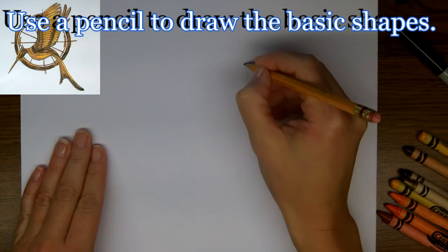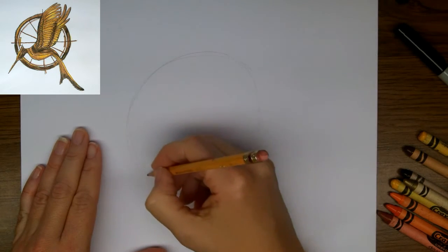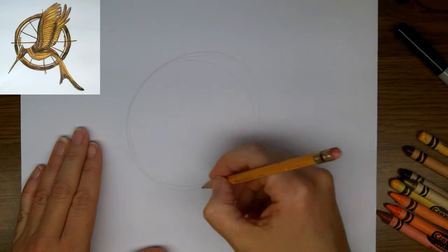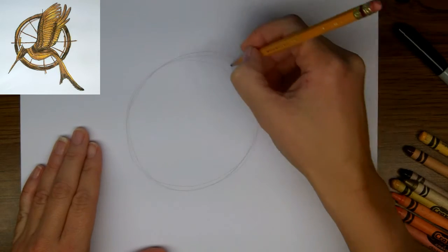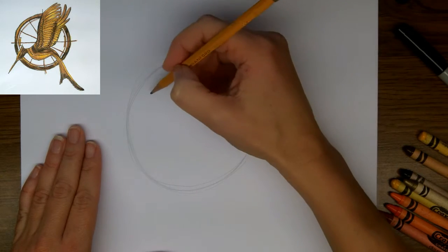We're going to start off by drawing a circle, and this is the most important shape to get right, because a circle is only a circle if it's really round. So I'm just going to let my pencil find a circle shape, going round and round until I'm happy. There — I can work with that.